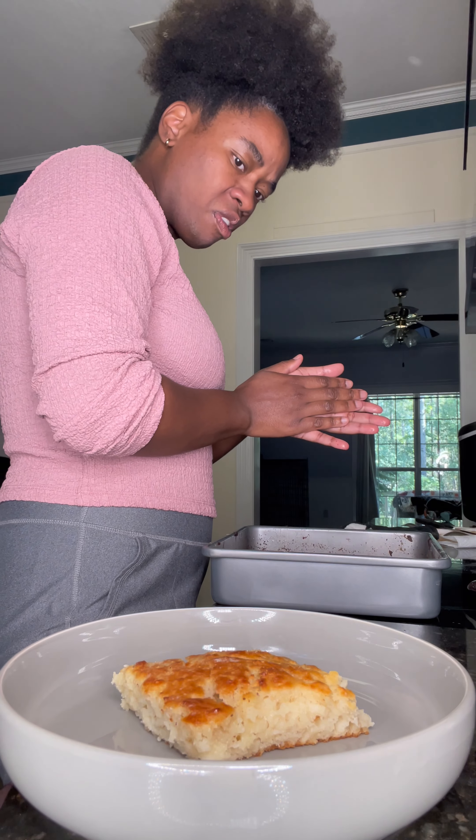It looked like cornbread, but to get straight to the point, I really didn't like it. I got this recipe off TikTok — I'm gonna try it again one day. But I will tell y'all, this tomato gravy was good.